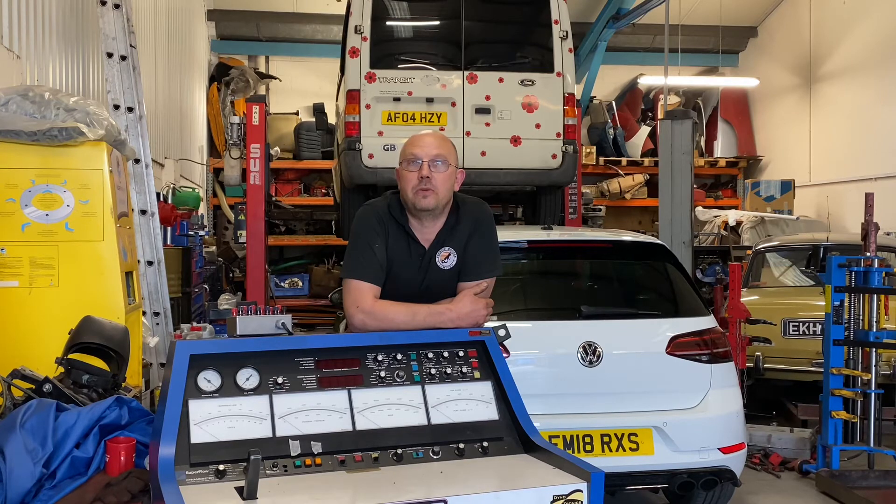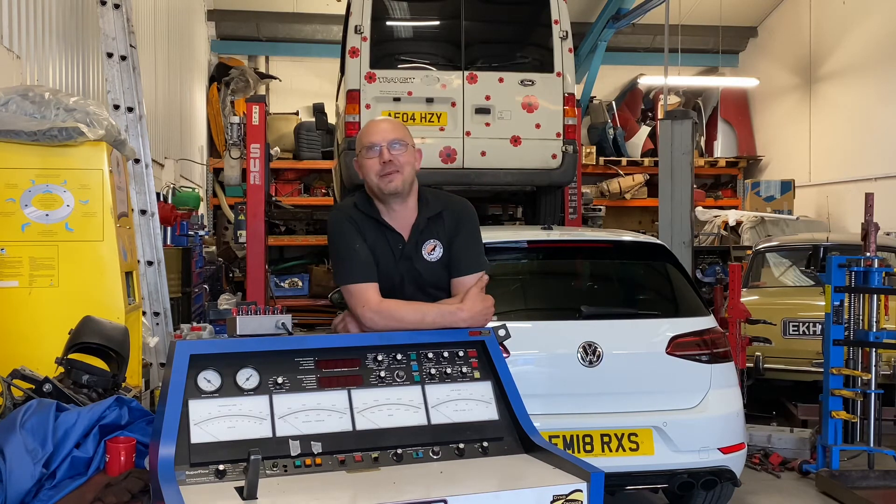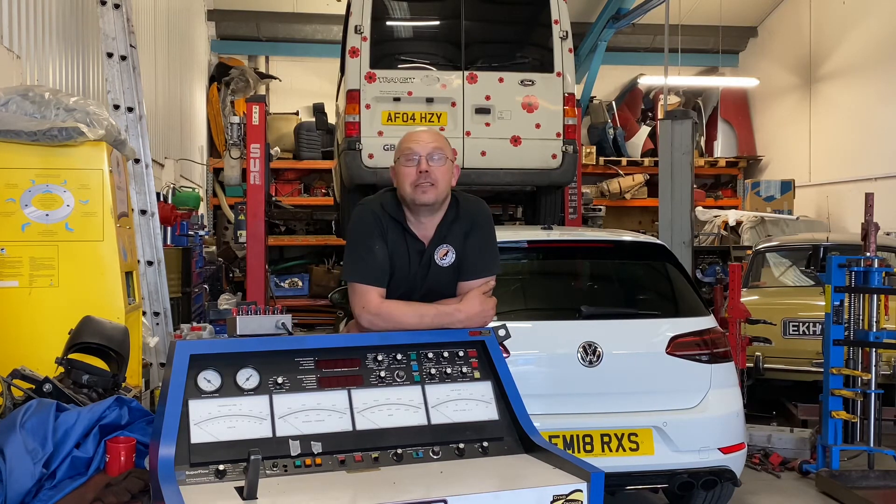Essentially what you do now is you replace, sadly, all of this with a computer. Apparently these are still worth good money. But being of a certain age, I think it's just so cool to look at that even if I don't ever actually use it, I'll keep it as a desk — it would make a great desk.